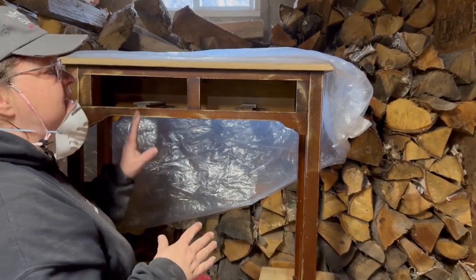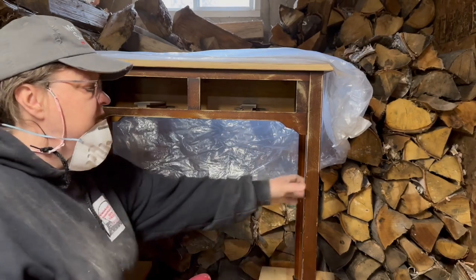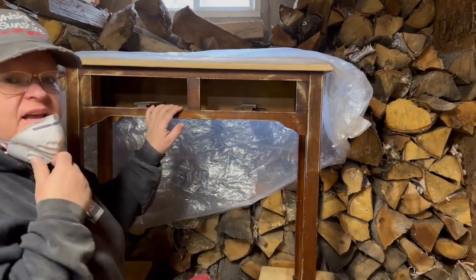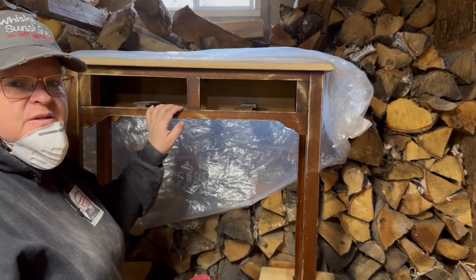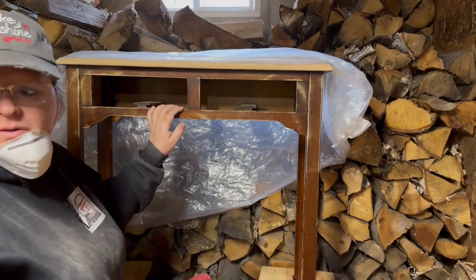I'm not going to totally sand this down. I just want to hit it with the sander a little bit and scuff it up. It's pretty shiny. So in order to spray it, I'm just going to scuff it up a little bit so the paint will stick, but it probably will stick fine anyway. Spray paint's pretty good — that's what I'm going to use.